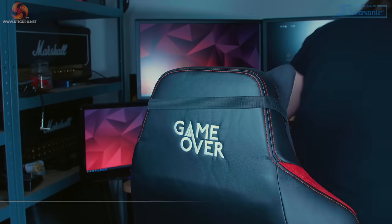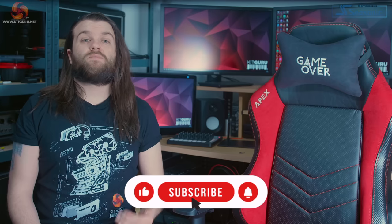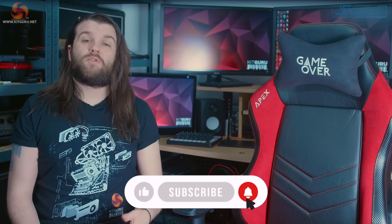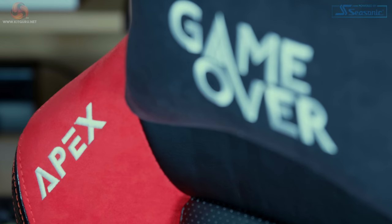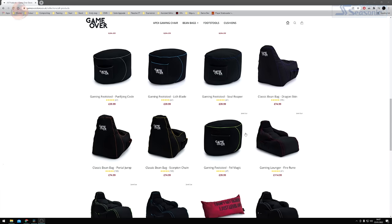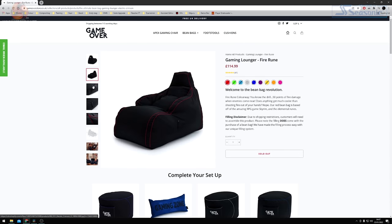Hi and welcome to KitGuru with me Alistair. In this video we're going to take a look at the Loft 25 Game Over Apex gaming chair. The Game Over brand is part of the Loft 25 group and they've been the makers of beanbag chairs for gamers for several years now. However the Apex gaming chair is the latest addition to their lineup, but at £299.99 does it feel like a fledgling product or a chair for seasoned gamers?